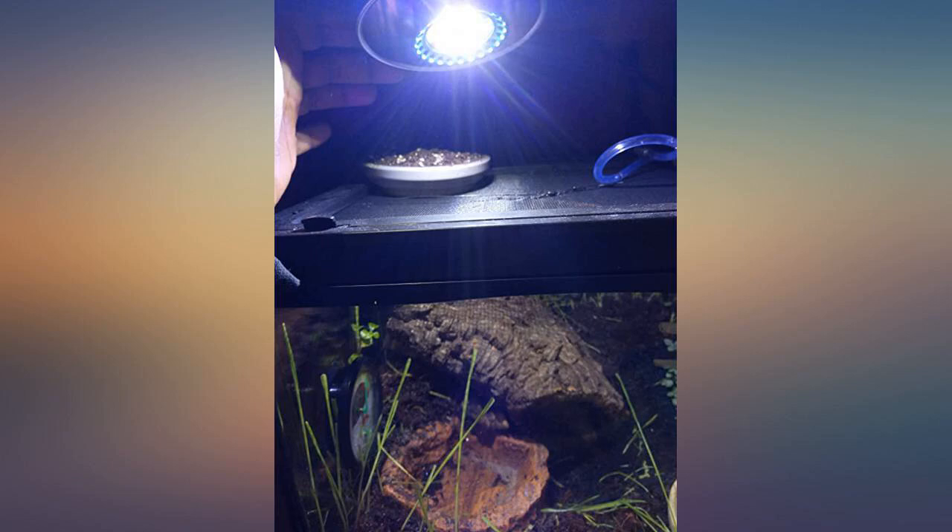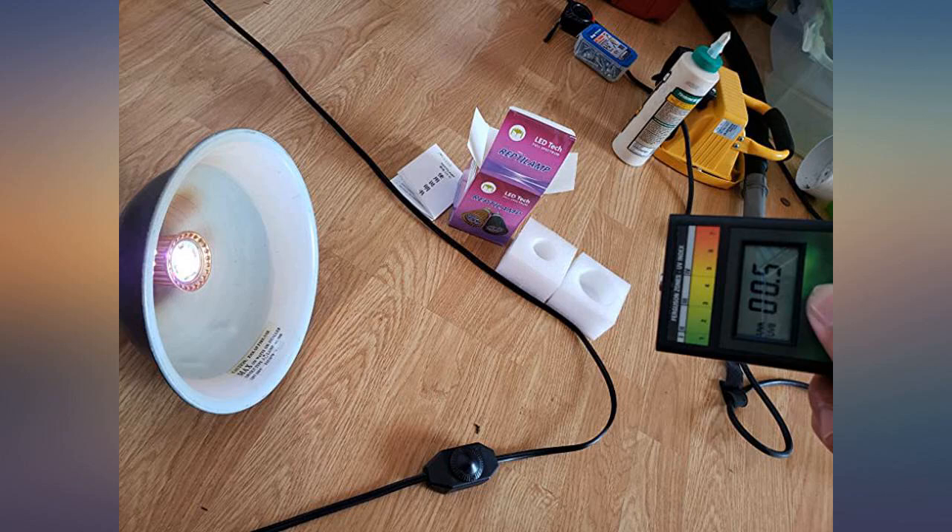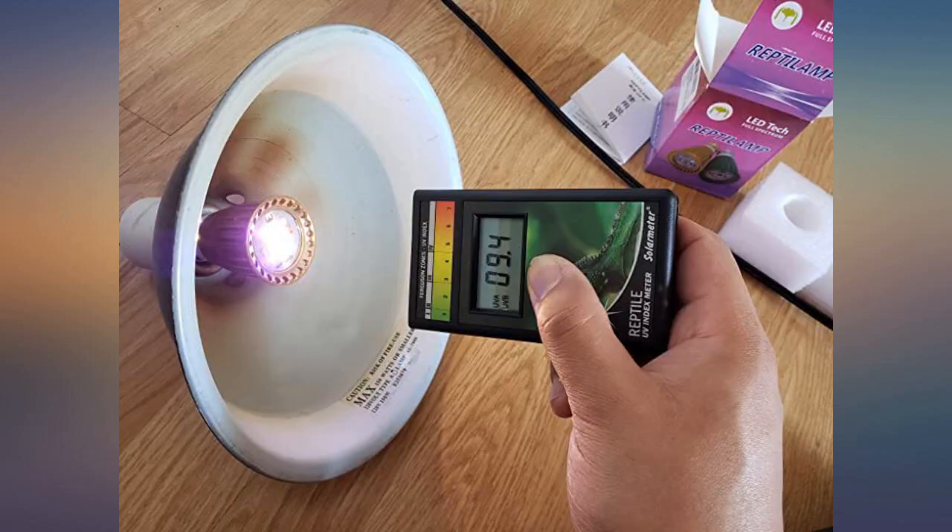I'm using this to provide UVB to my red-eared slider turtle. I am also using a heat bulb because this LED doesn't get hot. I swear Turkey the turtle has doubled in size in the last 2 months.